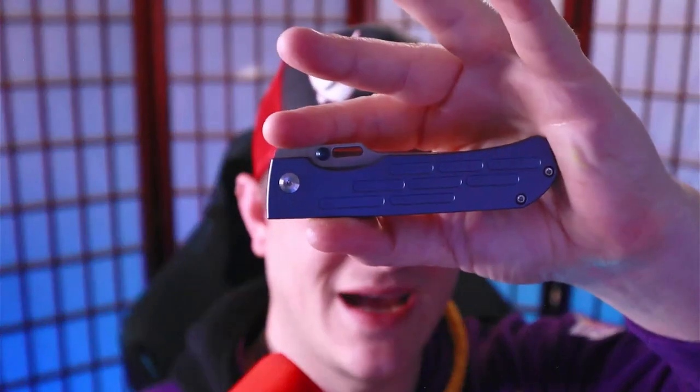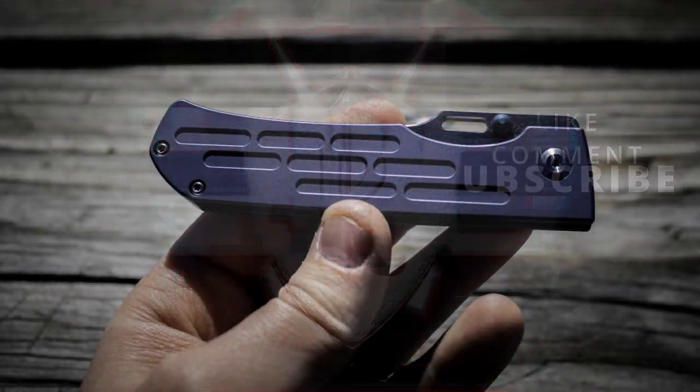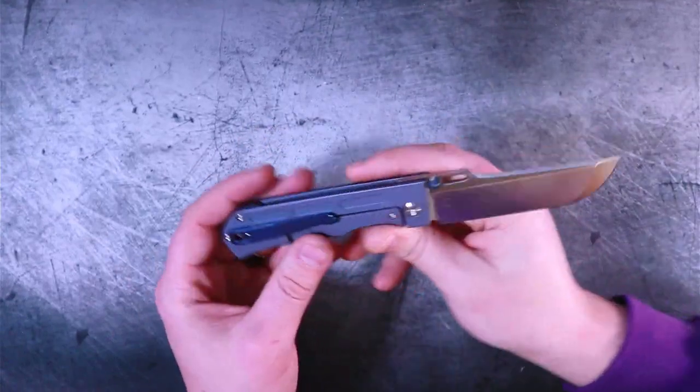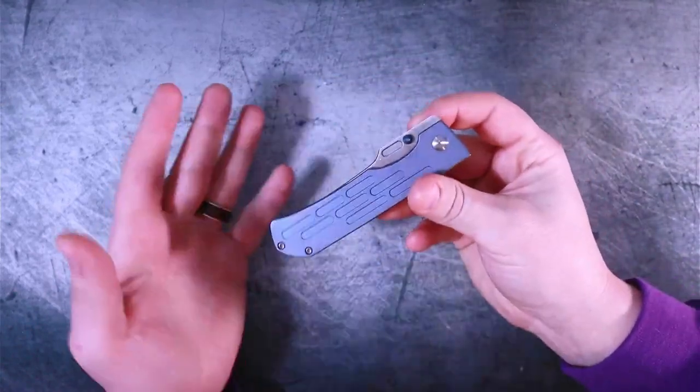Today we're talking about this guy. This is the Concept Knives Redis, and it came into my possession from the Apex Passaround Group. Shout out to Concept Knives and the Apex Passaround Group for making it possible — I appreciate all of the above. Now, this is not a knife that I get to keep. This is a loaner, but that's okay because it gives me the opportunity to check out a knife that I was actually interested in, and now I get to share my thoughts with you.